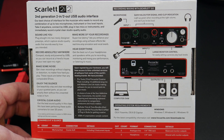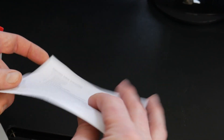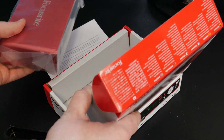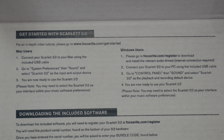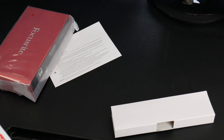We'll just unbox it here. There's a serial number right behind this here. Safety instructions — great. We pull the interface out here, and there's the USB cable. Right there is the inside of the box, and that serial number is what you use to register and get the included plugins and whatnot.